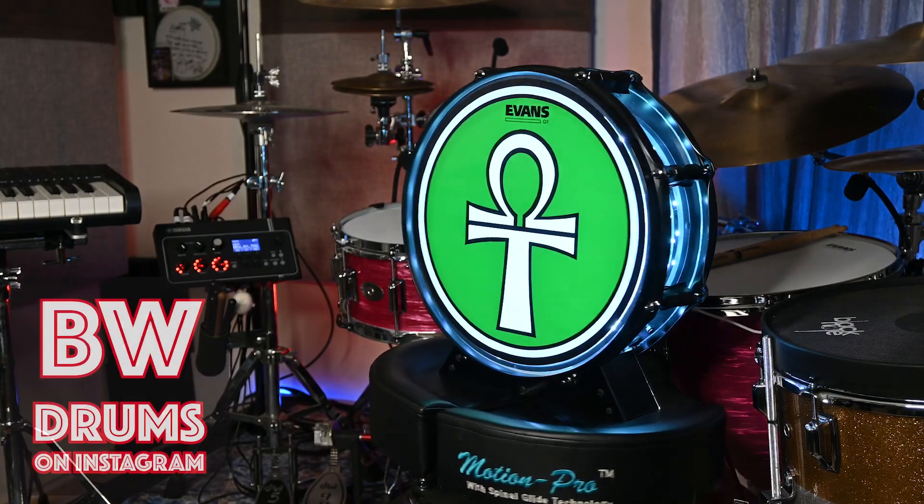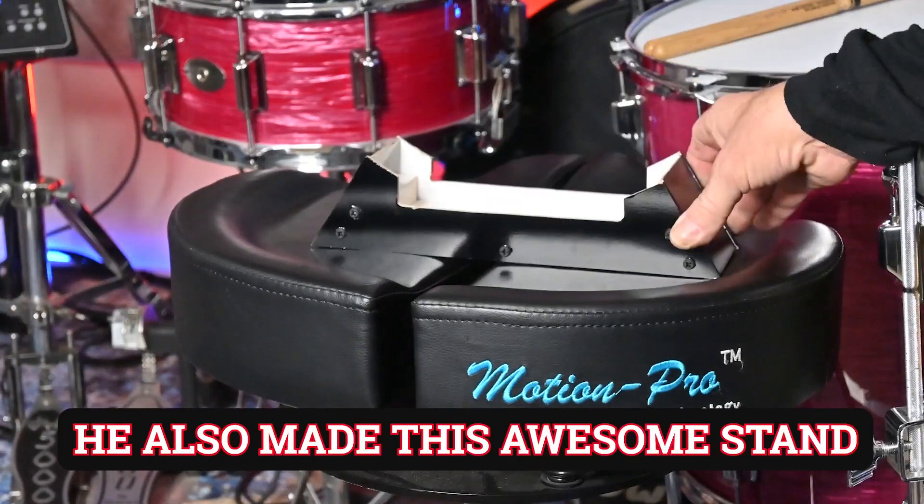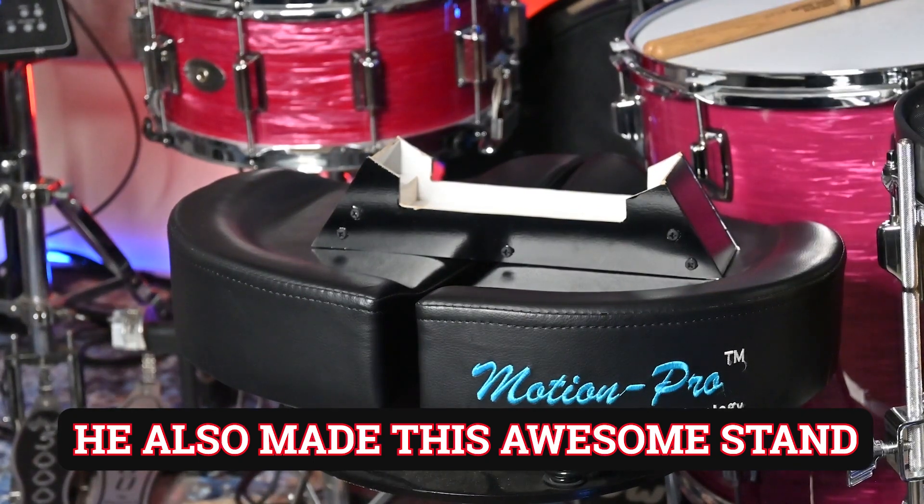So for anyone interested in an awesome logo drum light like this, check out BW Drums on Instagram. He has a private profile so you have to go hunt him down, but he keeps it private because he doesn't always have time to make these lights. But if it's a project that's special or something he's interested in, he is definitely interested in making one for you.